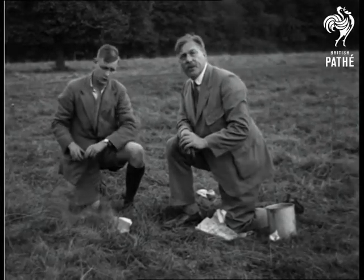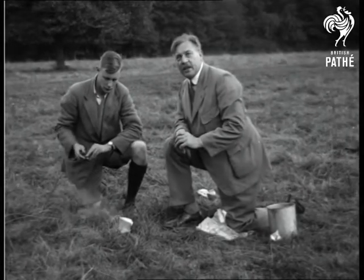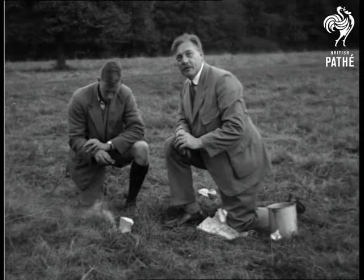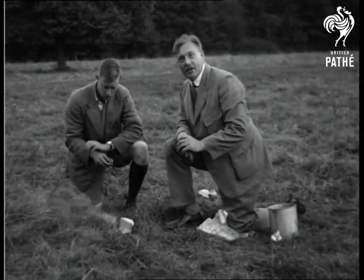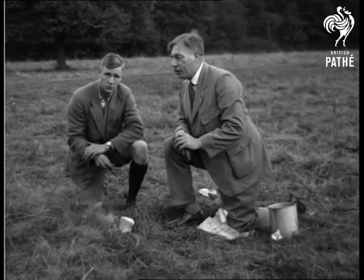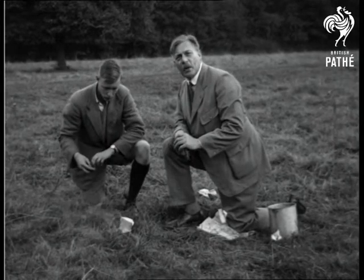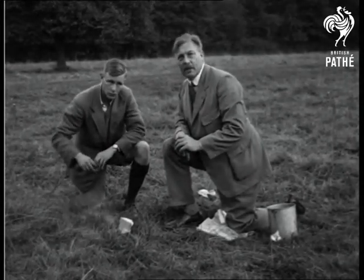Of course, the principal recreation of a wasp is to waylay a bee that's thoroughly laden with honey and pinch it off him. You've seen the stripes on his body. One more point about the wasp — it's only the female wasp which stings. Again, that's rather like... well, however.